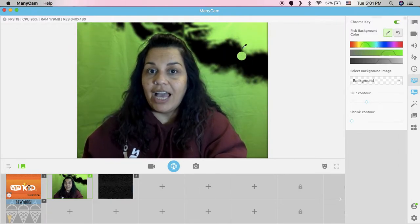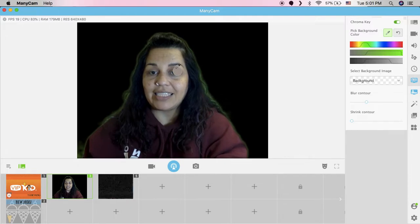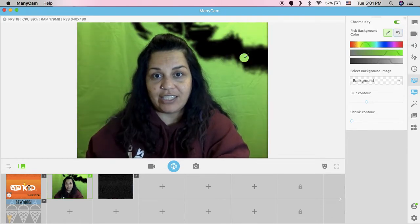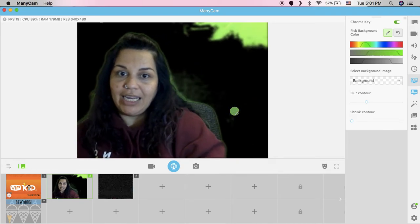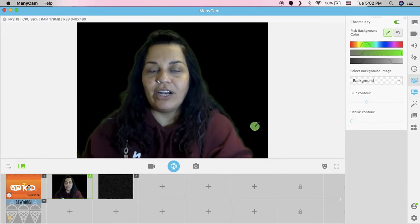Select this little dropper and then select every area that you would like to get rid of. Now let's say that you accidentally go too far — this little reset doesn't let you reset just one step. You select reset and it clears the entire thing, so you have to start all over. Just click and move a little bit so it gets what's right behind me as much as possible.